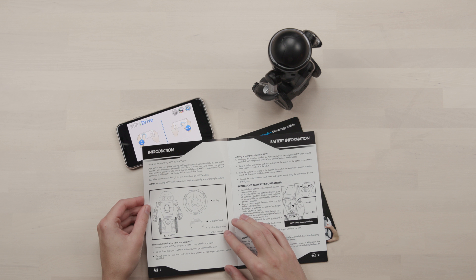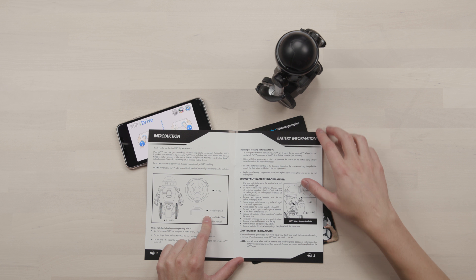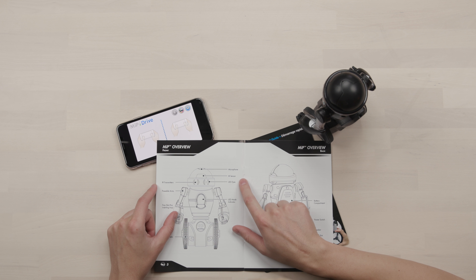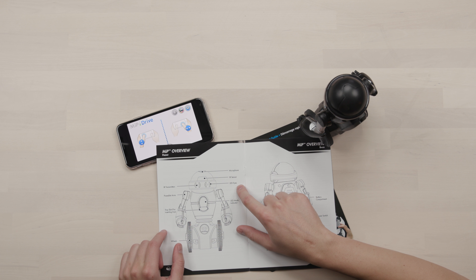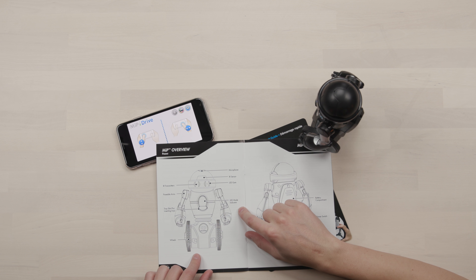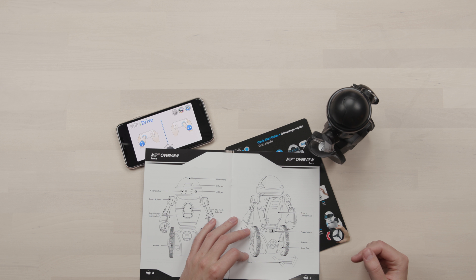Let's go through the general user manual quickly. You install it, you have a tray for it, and a display stand that helps it stand when it's powered off. At the top it has a microphone so you can talk to it, an IR sensor, IR transmitter, LED eyes, posable arms, a tray slot for inserting a tray, an LED mode indicator, and of course its wheels.